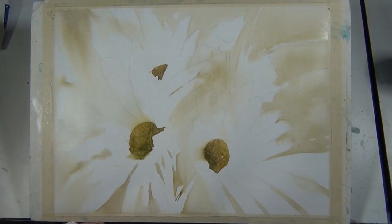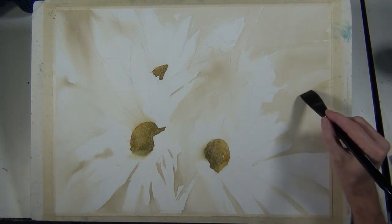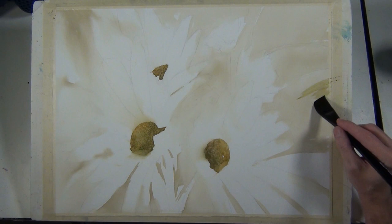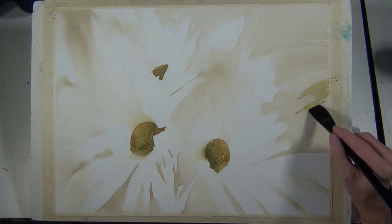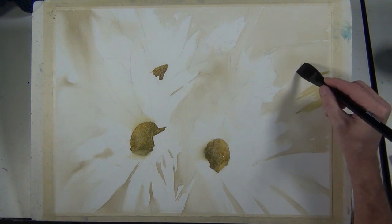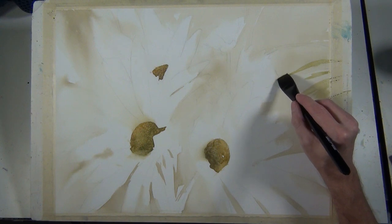Here you can see I've dried this and it's much lighter. Your paint gets much lighter once it's dry, and you need to be aware of that when trying to build your value. Sometimes you think you've put down a dark value and once it's dry it's not quite as dark as you intended.